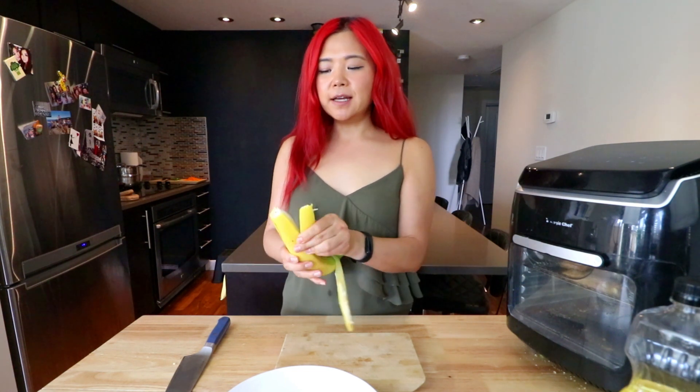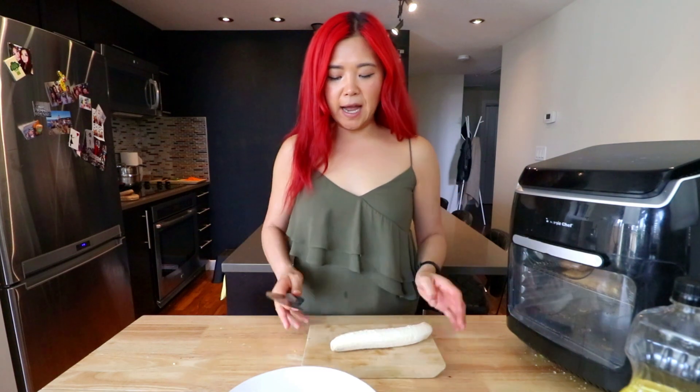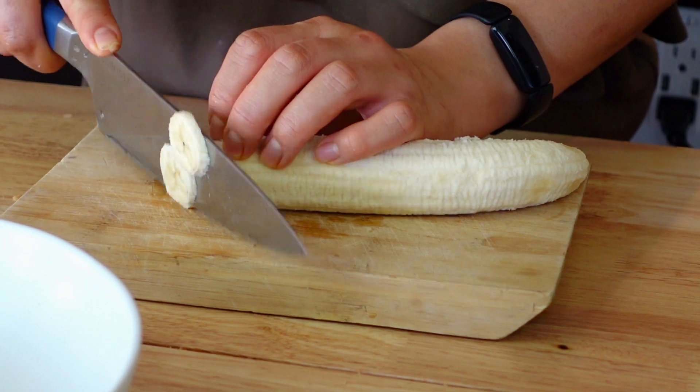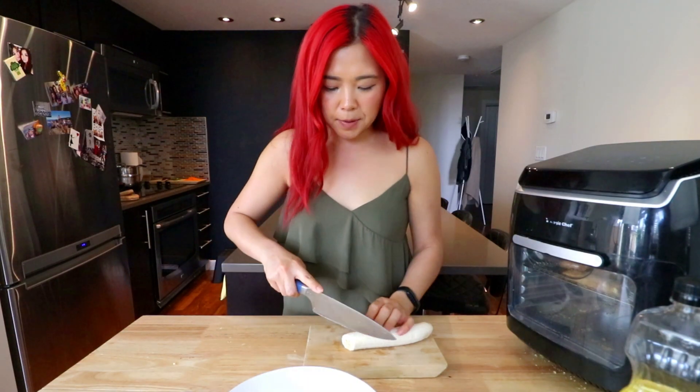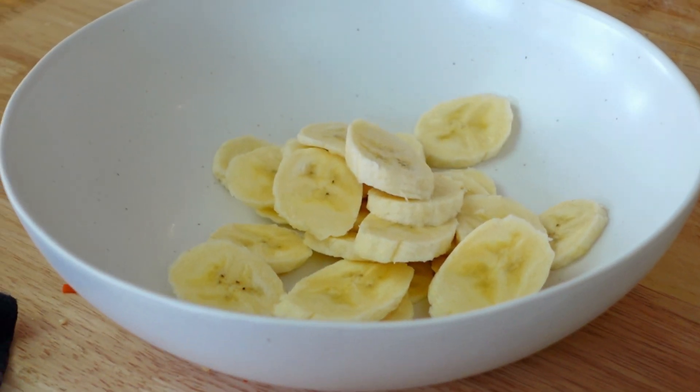All right, you guys, so last but not least, we're going to make the third thing — and I really want to try making banana chips. You guys grew up eating banana chips — why are banana chips so good? I'm actually not a huge fan of banana; I eat it for sustenance and I like it in smoothies, but I'm not like 'ooh, banana' all the time. But banana chips — I am down for banana chips. So my idea is to just cut it really thinly. Thin banana slices.